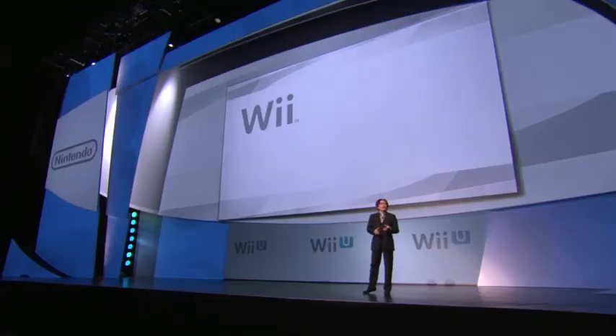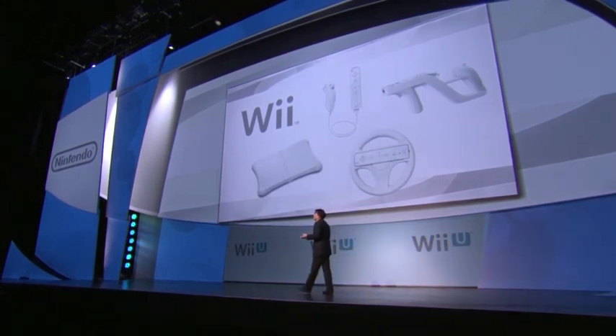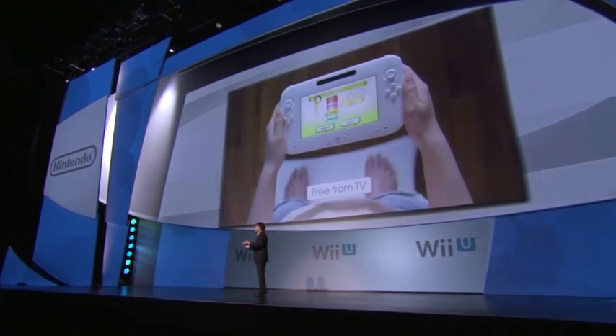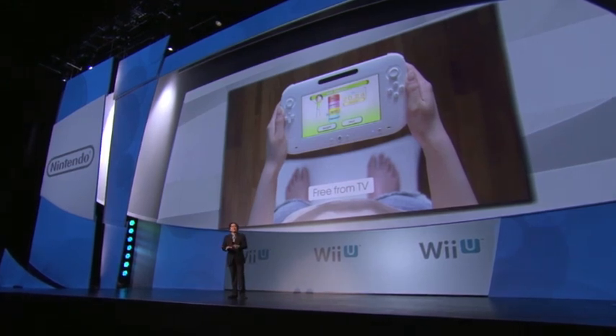Of course, it's backward compatible. So all Wii games, Wii remote controllers, and other accessories such as the Wii Balance Board can be used. For example, to weigh yourself with Wii Fit, there is no need to use the big screen TV.